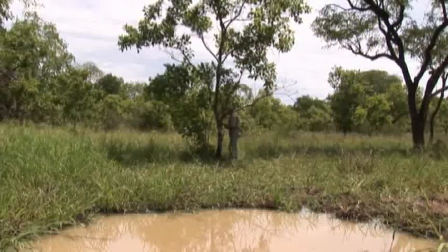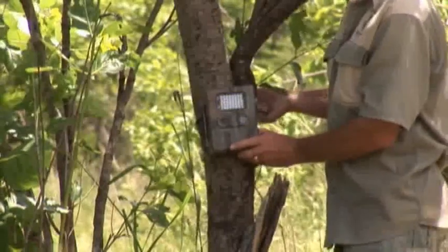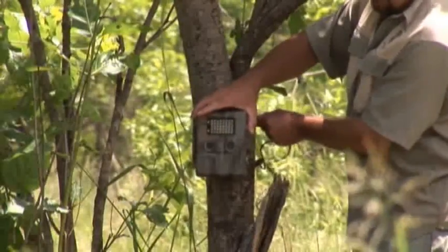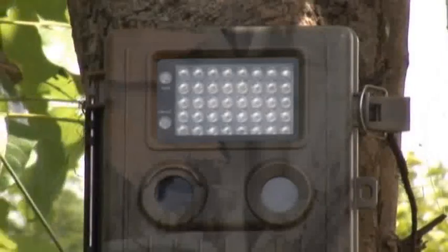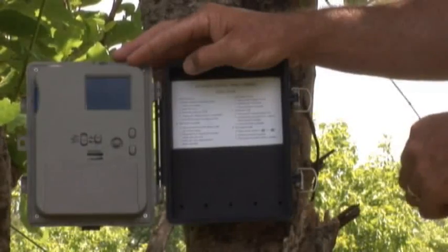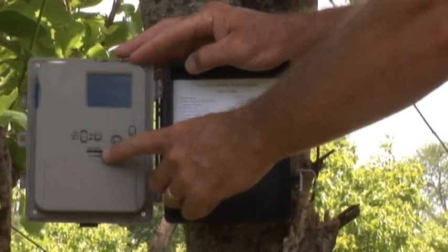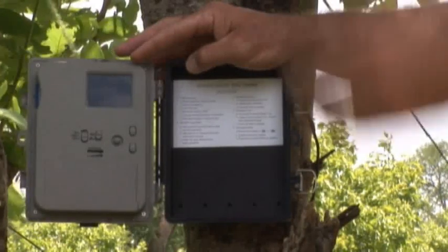What we have here is a trail camera. It works on a motion sensor — you do get variations of this, either motion sensor or laser beam. This specific one works on a motion sensor. We locate it nearby to the waterhole and set it up. When we open the camera, all the settings are on the inside. You've got an LCD display which shows recently taken photographs, and a distance control which allows you to take pictures of something nearby or further away.